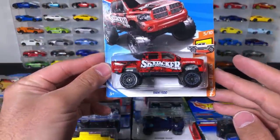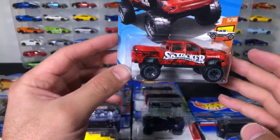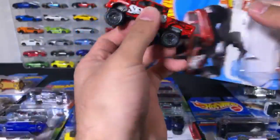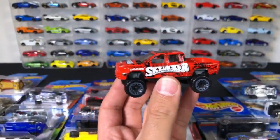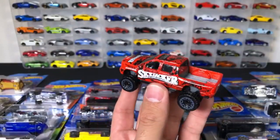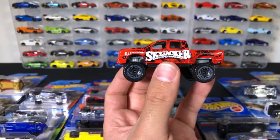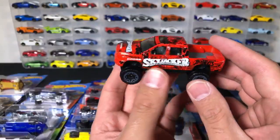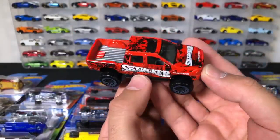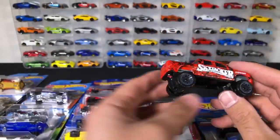We've got a Dodge Ram 1500 — this is a big car. Let's open this up. There is the Skyjacker suspension — it says Dodge Ram, big Dodge Ram. Check out that big opening in the back right there, this thing is ginormous. Let's take one of the smaller cars we've unboxed today and compare — check out how big the Ram is compared to that! That's crazy.